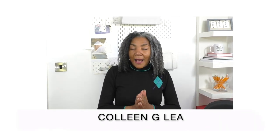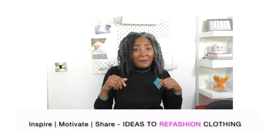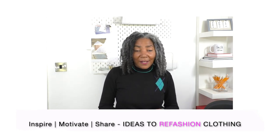For this project I'm going to refashion a pair of men's pants that are too big and also too long. I've also got a confession: the thumbnail that you just clicked on - I had no idea it was going to be that gorgeous. The reason being is that I like to be experimental in my work, so as I was filming this video I had no idea it was going to turn out the way it does on the thumbnail. Let's get started.